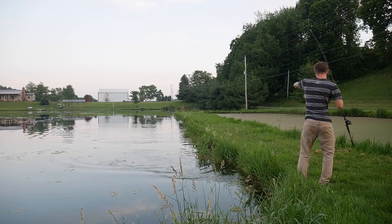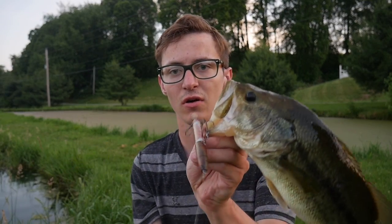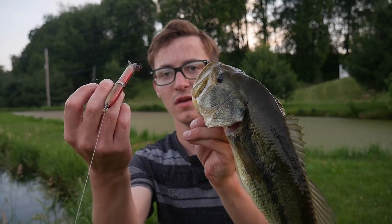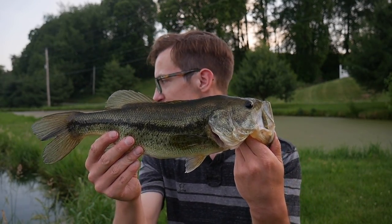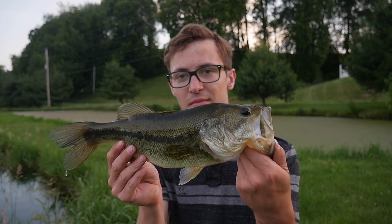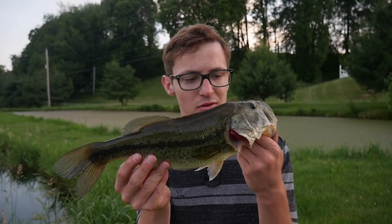There you go — a lot nicer fish on the sharpie lure right there. It was pretty cool, watched him hit it twice. Beautiful fish, about a pound and a half, maybe a little bigger.